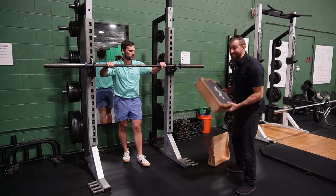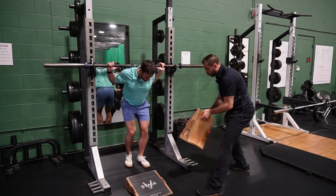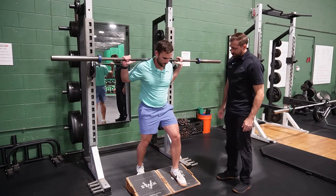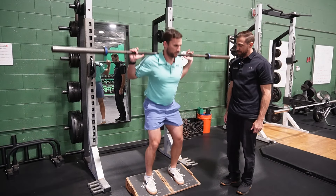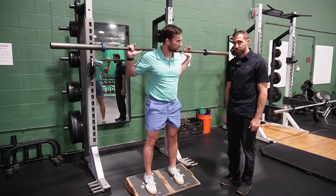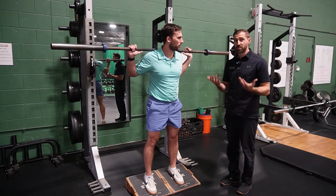Another way we can make squats more knee-intensive is by adding either a slant board or a heel lift. As you squat, try to get as deep as you possibly can. Adding the slant grants more access to that deep range of motion. The other piece is that elevating the heels pitches the knees forward, and that's going to increase the strain on the knees as well.